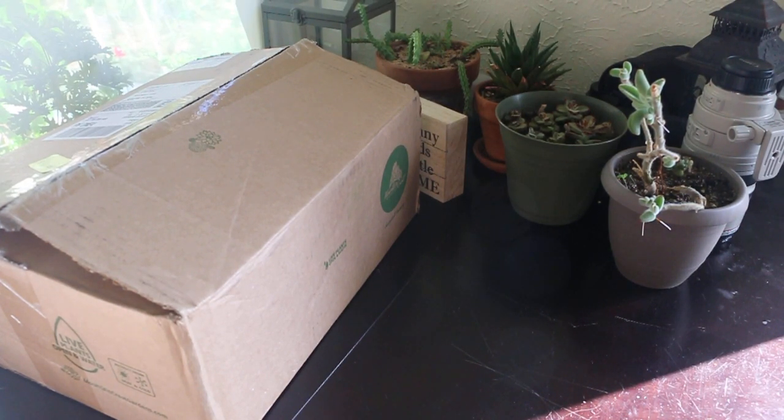Hey everyone, this is Lana and today I have a very special package that I'm excited about. I don't believe I've ever ordered live plants before. A couple weeks ago I saw a Life in Bloom episode talking about succulents, and the host suggested having a succulent party. I thought that was a really great idea and sounded fun.